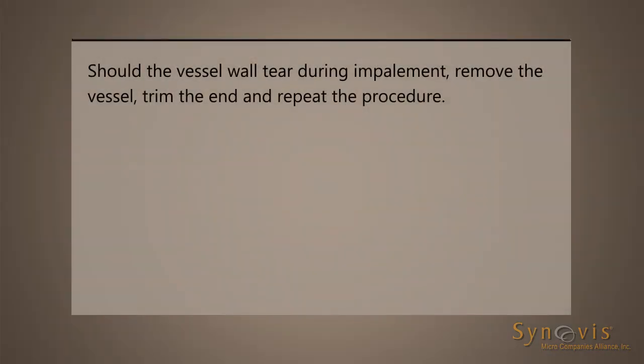Should the vessel wall tear during impalement, remove the vessel, trim the end, and repeat the procedure.